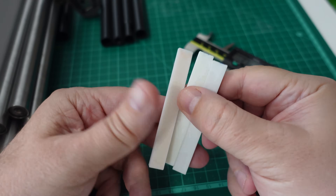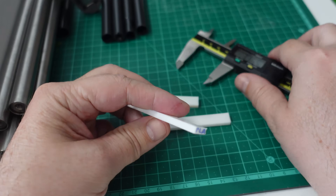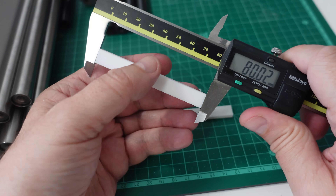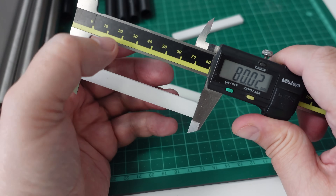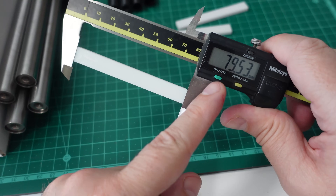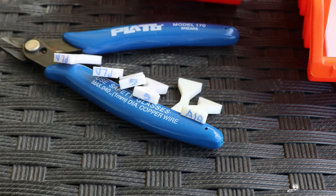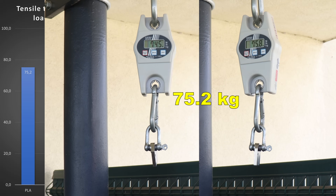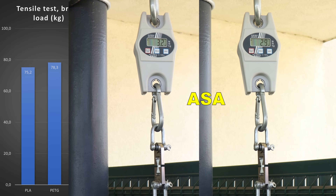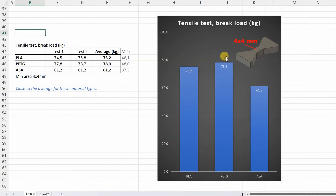Now let's check the shrinking. The design length of this test object is 18mm. I'm not expecting any shrinking from PLA and PETG, only from the ASA. Measuring the LF-M4 test object: PLA is very accurate, PETG very similar dimension. The ASA shrinking is just a little bit bigger than average ASA, which should be 79.6mm. Tensile test with horizontally printed objects, starting with PLA — this number is an average from 2 specimens. These results are close to the average values for these material types.